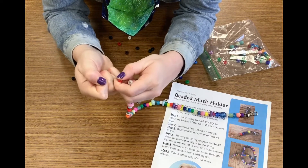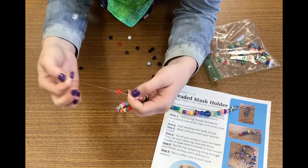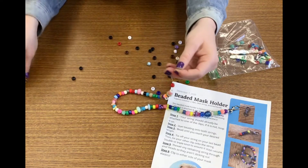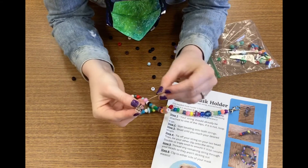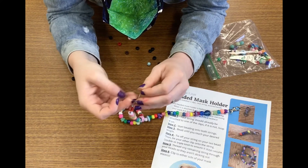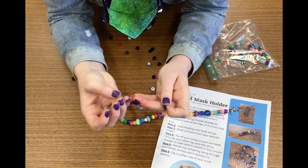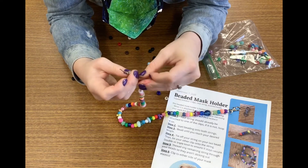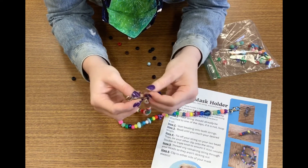Once you have that all tied on, secure and tight, you're going to take your other hook and do the same thing — go ahead and thread it through, double knot it, get as close to the bead as possible, and make sure it is very tight so that it doesn't come loose as you are wearing it.